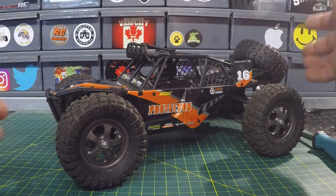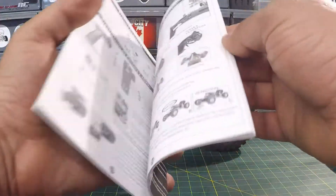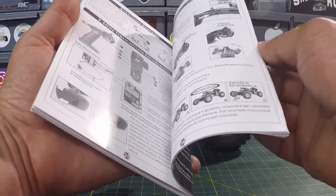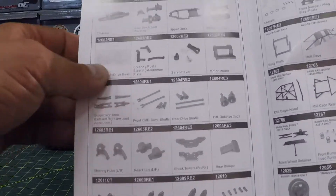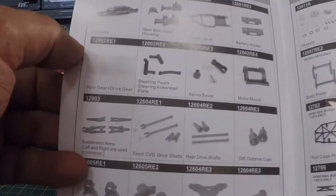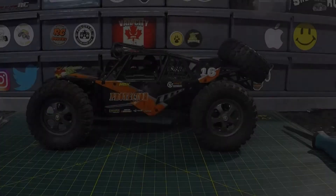We're going to put the Protector aside for a sec and bring in the manual. If we go to page 41 on the included manual that came with your Protector, that's where we'll see the spur gear listed — the spur gear drive gear — and that is part number 12602RE1.